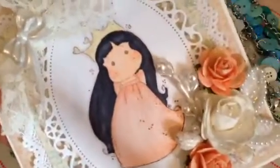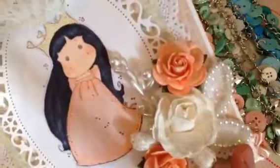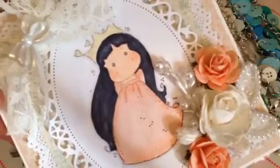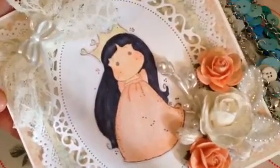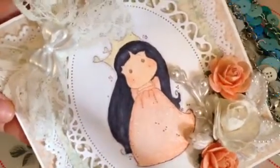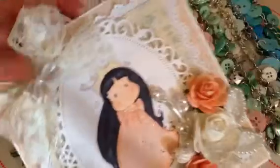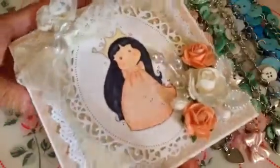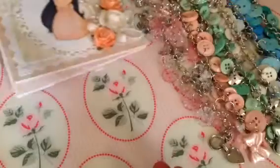I thought it came out super cute. I love the colors, and I even used one of the buttons - tied a bow here - and then made a cluster of flowers, a spray, some spray leaves. And then I used my Wink of Stella pen in the clear on her dress, on the flowers, and on her crown. And then the inside I just put some paper. So that's the first one.